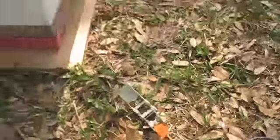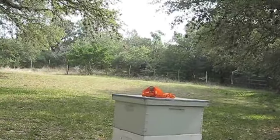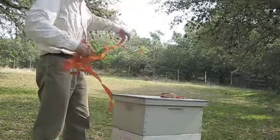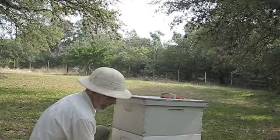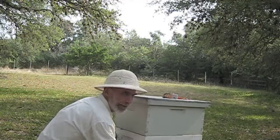You need to get this clamp around it. Notice they have to tip the beehive forward.